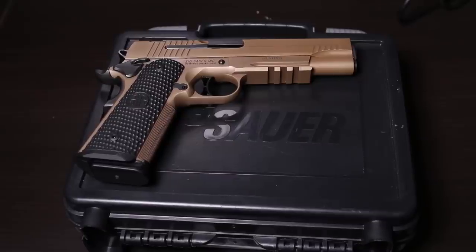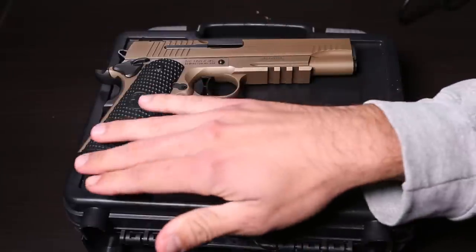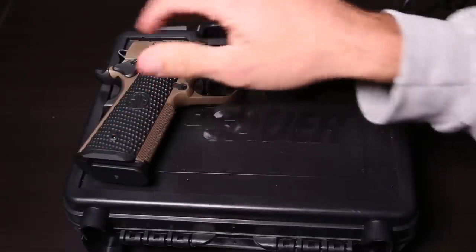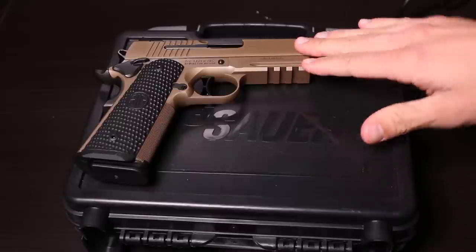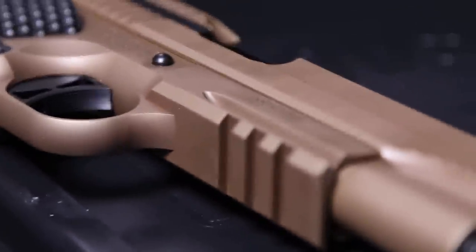To make this a valid review, let's go over some specs. Starting off with the weight, it weighs 41.6 ounces. It has a height of 5.5 inches — this is the full-length version with the five-inch barrel — and the length is 8.7 inches. It is chambered in 45 auto and you also get a Picatinny rail, which is very nice.